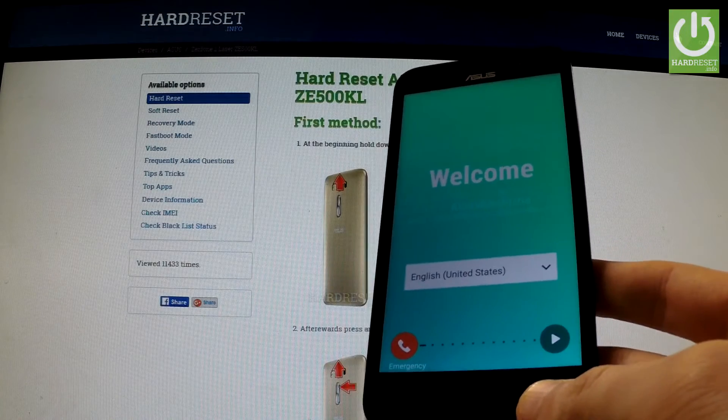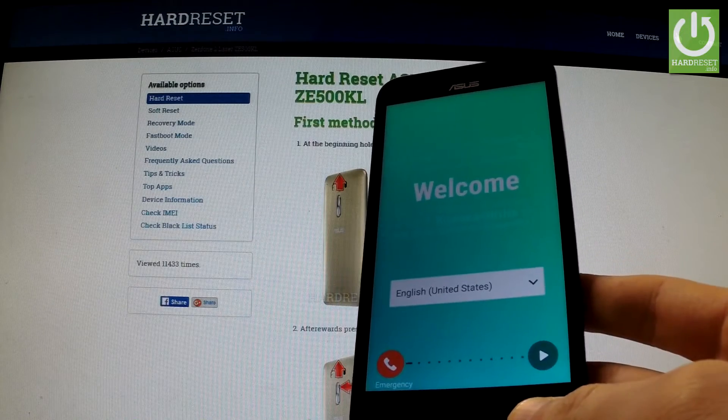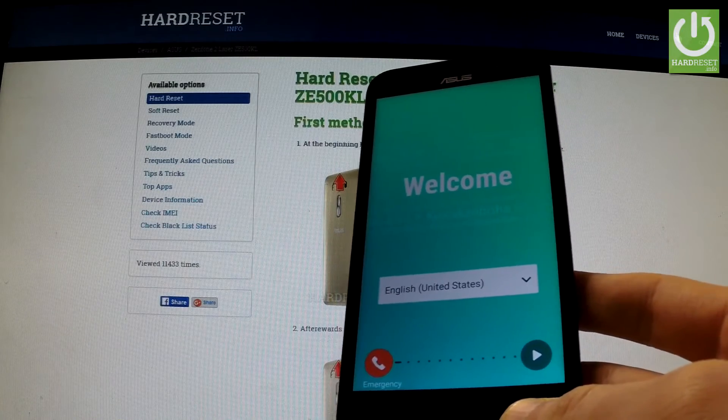Excellent! As you can see, the welcome panel has appeared on the screen and there is no screen protection on the device — we have successfully removed the pattern lock. You can now start activating your phone.